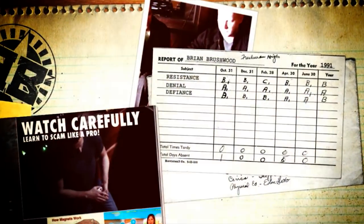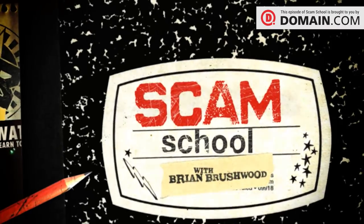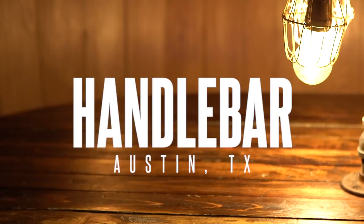This week on Scam School, David Rangel returns to teach you a DIY book test that uses a deck of cards. Mashup time. Toast me, beautiful people, you magnificent bastards. Back again at the handlebar, we got Trey, we got Bonnie, and of course old friend of the show, David Rangel.